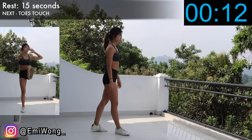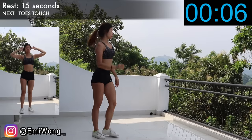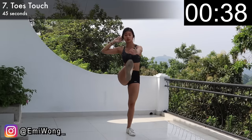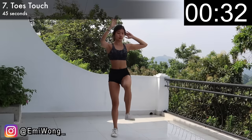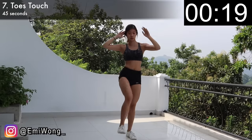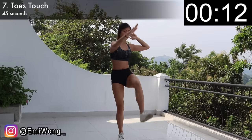Six down, four to go! Seventh is toes touch. Same starting position, hands behind your head. Crunch your abs as you raise your left leg to 90 degrees up, and at the same time release your right arm to tap your left toes with your right fingers. Try to keep both your arms and legs straight if you can, with a slight bend in the knees. Alternate between sides for 45 seconds. Remember to keep breathing and work your core for every single rep. We're almost towards the end, guys — keep going, work those abs and keep burning!